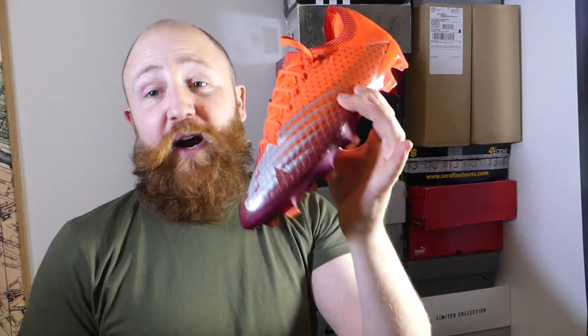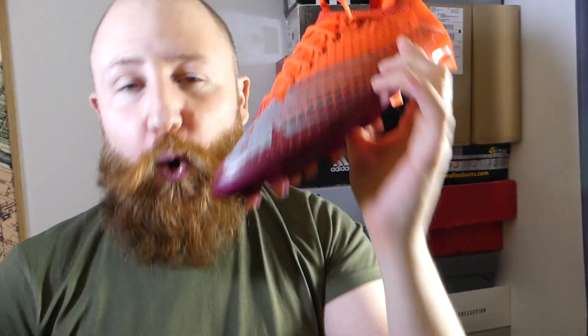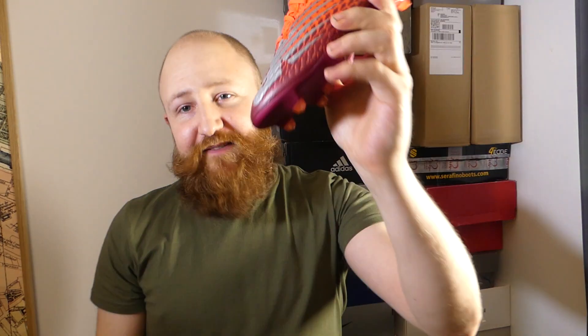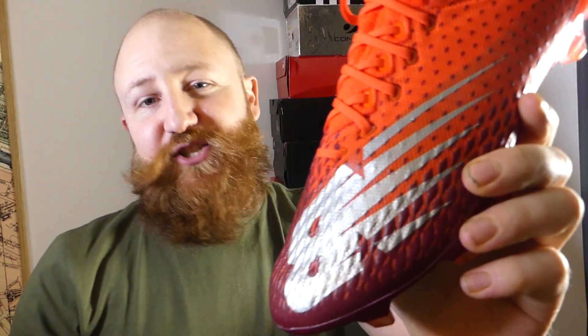We're going to look at what makes up this brand new boot from New Balance, including its fancy new knitted upper, its brand new sole plate, and find out if it's worth your money — and how it compares to all the other speed boots out there. Are you really going to pick this up instead of something like a Mercurial or even an X? The previous Furon V5 is good but it's certainly not in that league. So let's find out if the V6 has managed to do it.